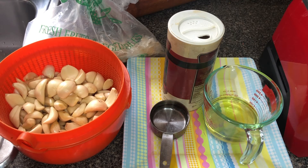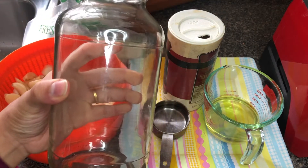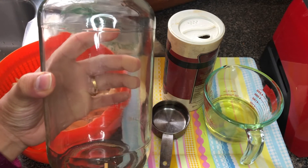Just like we did for the ginger paste, you need a glass jar to store the garlic paste.